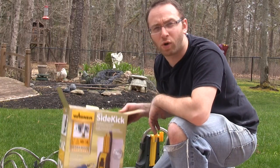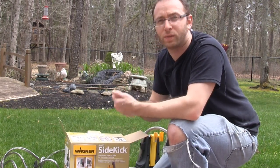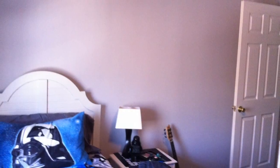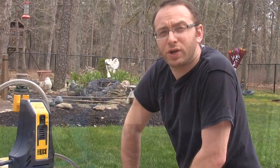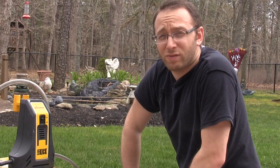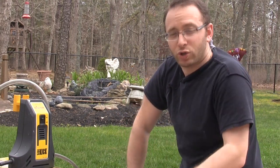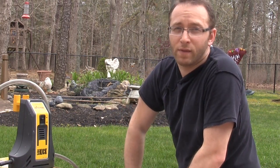Overall, after using the Smart Sidekick from Wagner, it really helped cut down the time of going back and forth and dipping the roller. For one small room I'm not sure you really need it, but if you're doing a few rooms it's going to save a lot of time. Cleanup could have been a little bit easier, but I'm going to keep using this because I have more rooms to paint. I hate painting, but not as bad as I hate taking down wallpaper. I'm Alan from Damn Good Reviews — thanks for watching. Check out all our videos on YouTube and visit us at damngoodreviews.com.